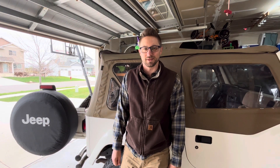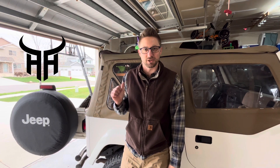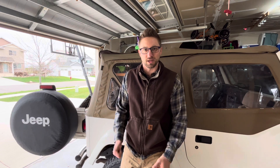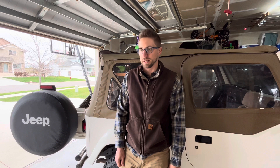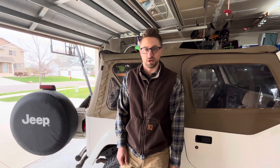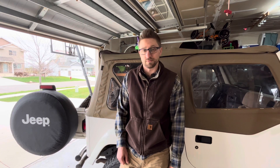Hey everybody, welcome back to the channel. My name is Hans, this is my 2001 Jeep Wrangler TJ. Let's put a little tailgate table on the back to make it more useful. This has now become my daily driver, so let's get more use out of the back end — have a shelf for a Coleman stove for camping or fishing or whatever. This will not be a how-to video, there's plenty of videos on YouTube for that. I grabbed a couple hinges and I have a piece of spare three-quarter inch plywood already painted on one side, so it should be a fairly cheap little project.